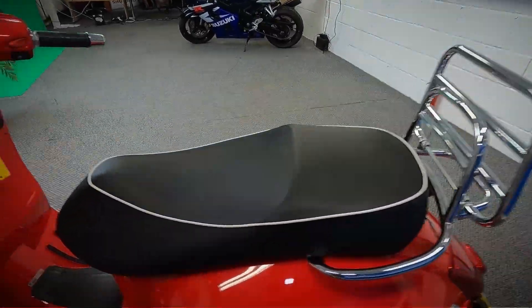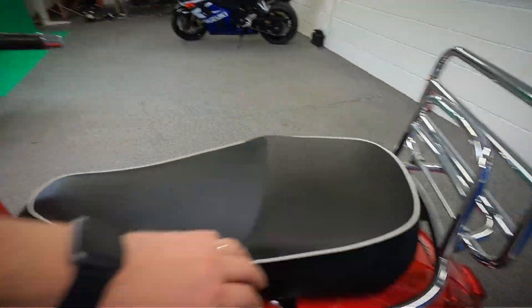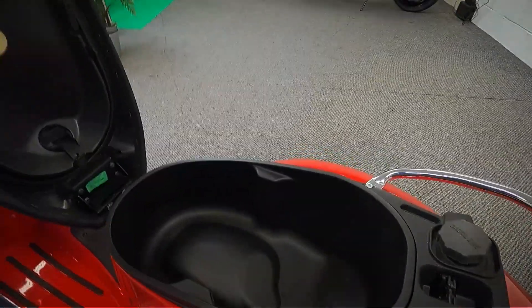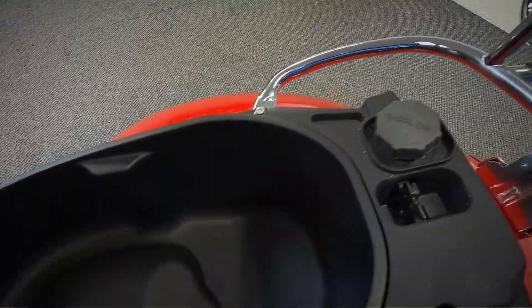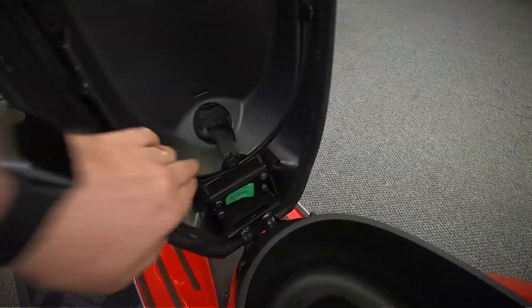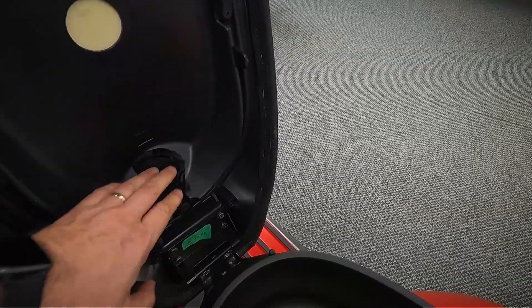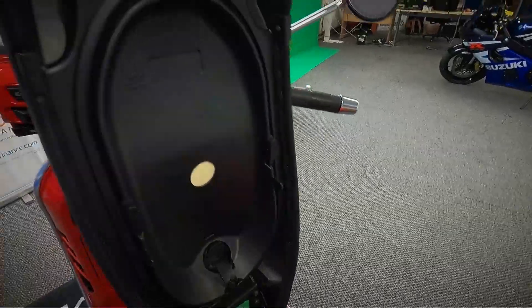Let's just release the seat and have a look at what it's like under there. As you can see, it's really clean under there as well. That's where you put your fuel in, and it's got the little pull-out cover there.